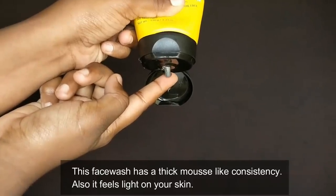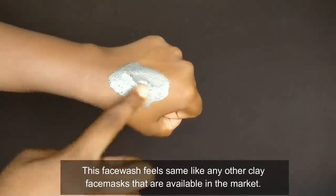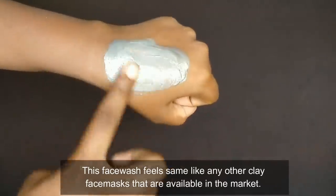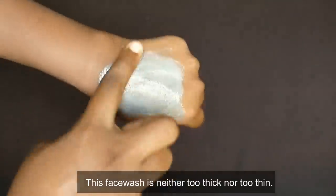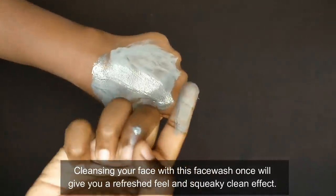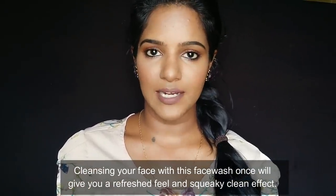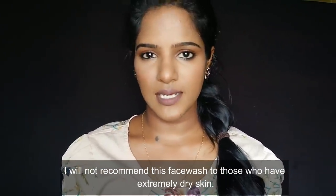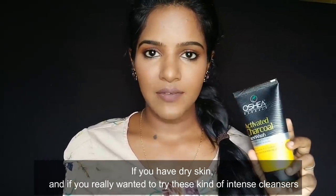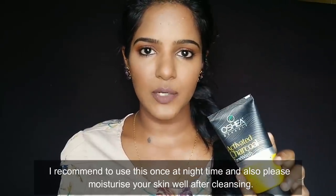The consistency is thick — most similar to a clay mask. It is very thick. It gives your skin a fresh and clean feeling after each use. If you have dry skin and need intense cleansing, you can use this face wash, preferably at night.